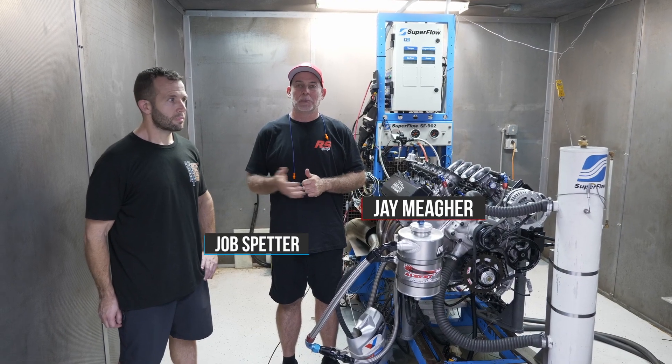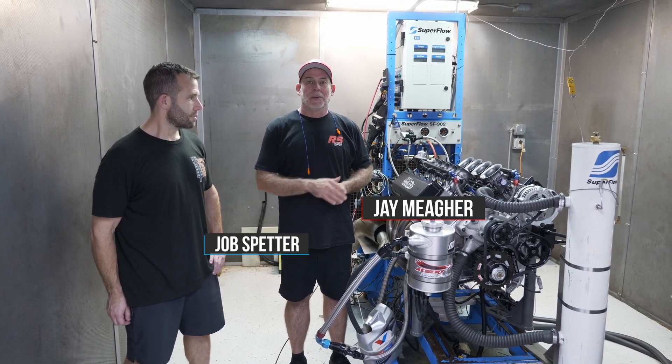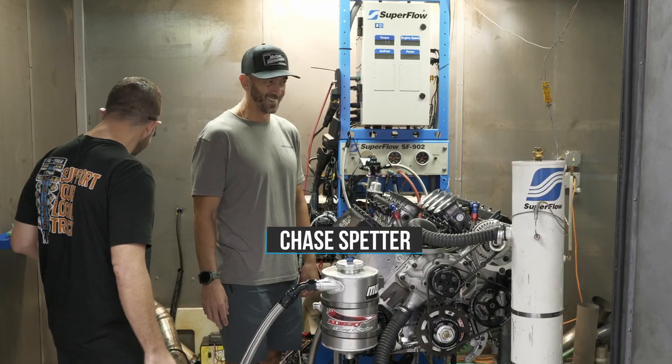Hi, I'm Jay with Harrest Garage. I'm here with Jobe Spetter. We're at EIC and we're going to dyno the engine that's going to go in his brother's 69 Camaro.